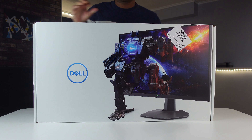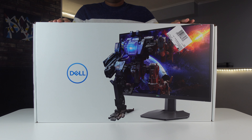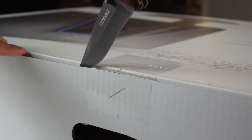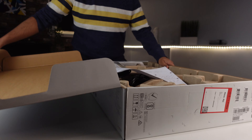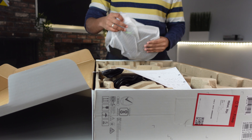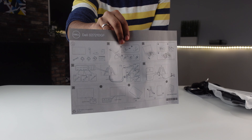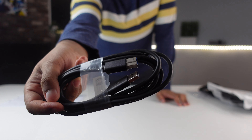Let's start with the unboxing. The box has a really nice design — you can see an off-brand Optimus Prime stepping outside of the screen, which is pretty nice. Opening it up, we find a manual, a power cable, a USB-B cable, an HDMI cable, and a DisplayPort cable.